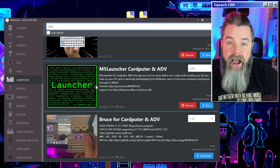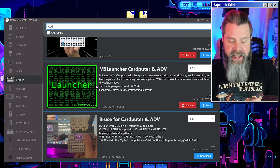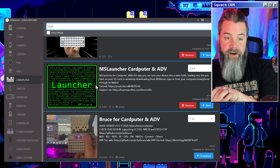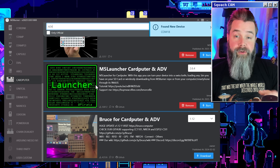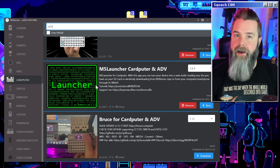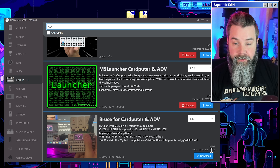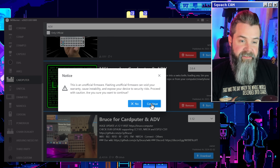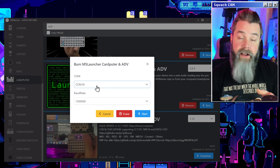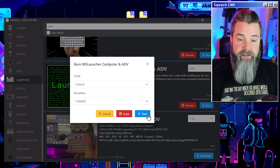We're going to take our USB cable and plug this into our Cardputer. It doesn't actually have to be on, so you can just plug it right in there. One of the reasons why I like plugging it in with the app running is you can see that COM18 just popped up, so now we know it's on COM18. I've already downloaded the M5 Burner. Just go ahead and click the burn button, and it's going to tell you it's on unofficial firmware. We know this — click Continue. COM18, because we know we just plugged it in, so we know it's the right COM port. And click Start.